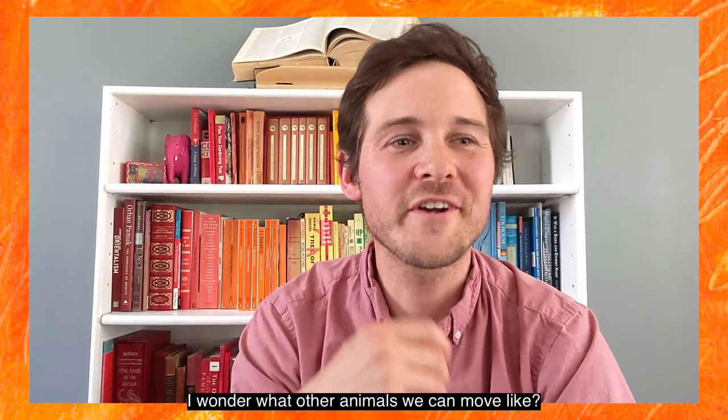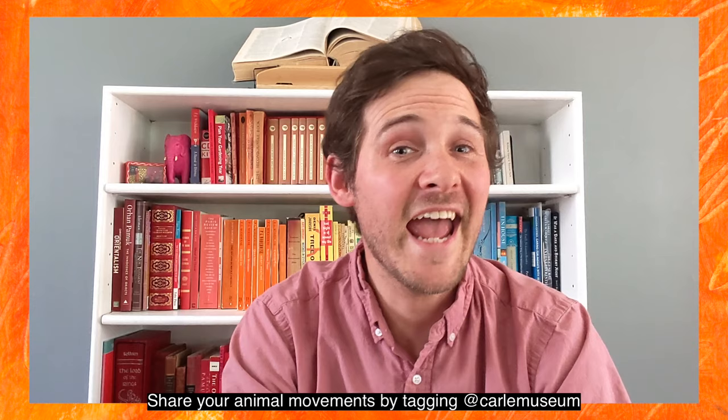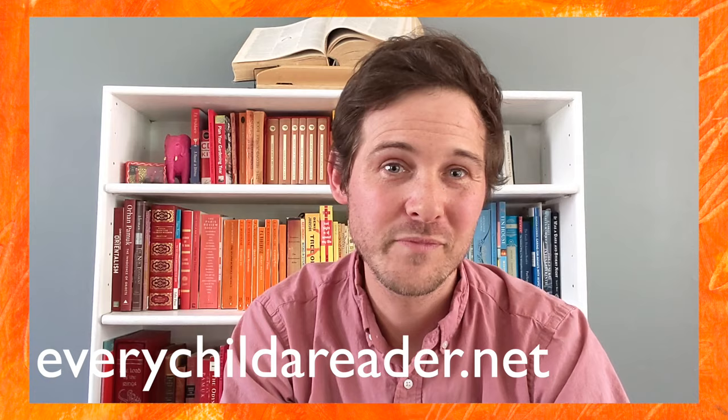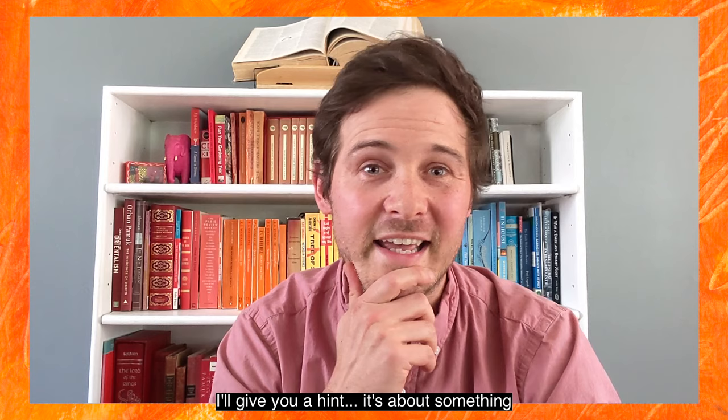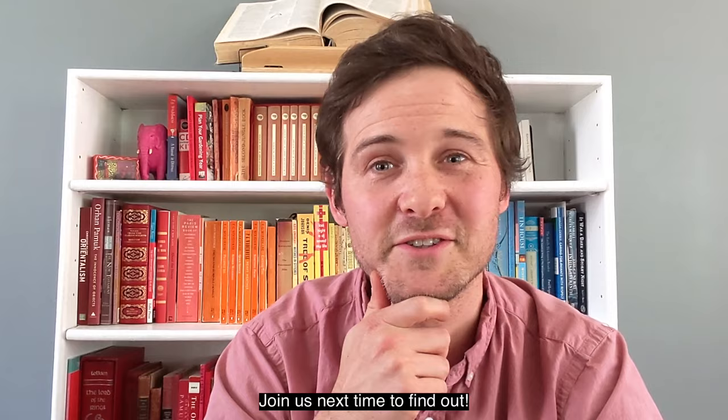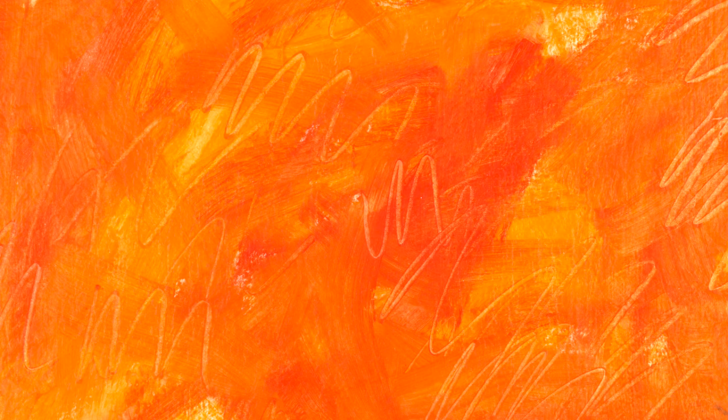I wonder what other animals we could move like. Share your animal movements by tagging at Carle Museum on social media. For more ideas on how to celebrate Children's Book Week at home, including an official poster, activity sheets, and lots of other cool stuff, check out everychildareader.net. On behalf of everyone at the Carle, thank you so much for sharing your stories with us. Join us for our next Eric Carle book — I'll give you a hint: it's about something you find if you look up in the night sky. Join us next time and find out. Bye bye!